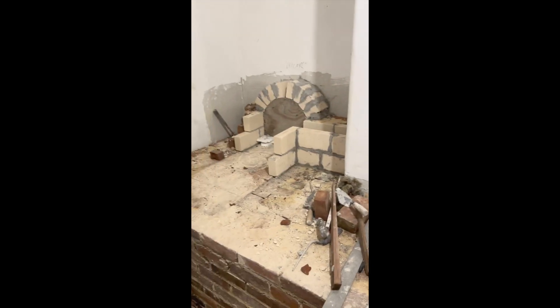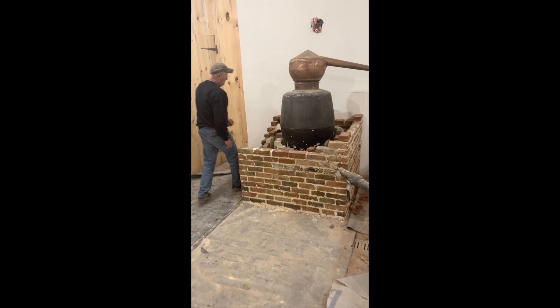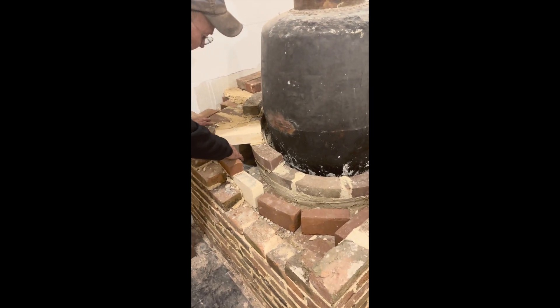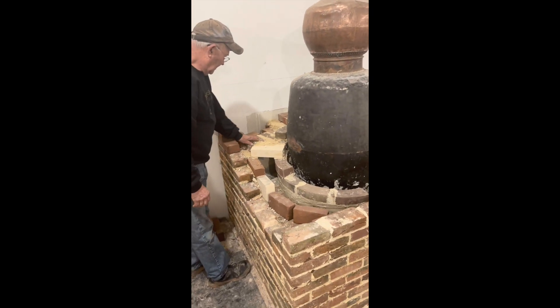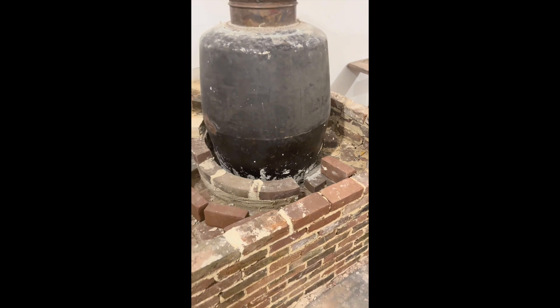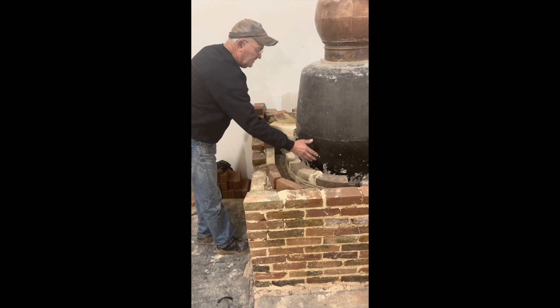I also worked on the still. If you remember, there was an opening that came up out of the firebox, and that was basically all there was the last time we had an update. I built this all up around that opening and started the flue system that's going to go around the side of the still here. This is just a mock-up to show you what it's going to be like. This is the actual part of the plenum that's made out of masonry that goes around the still.